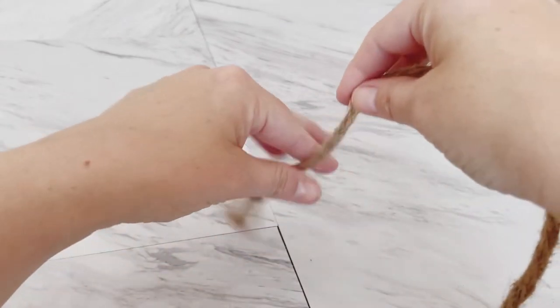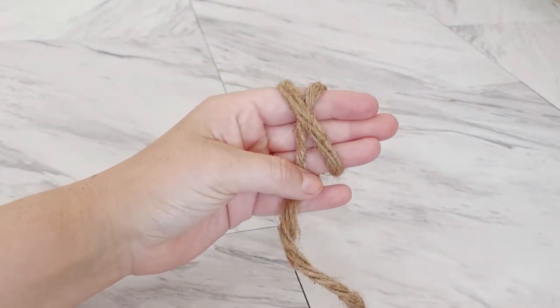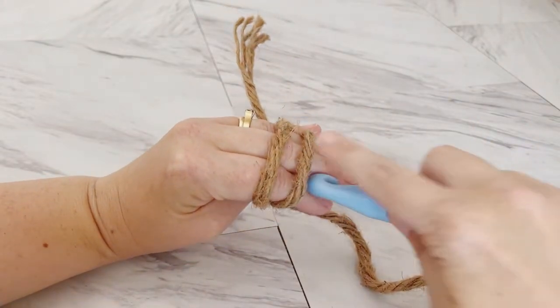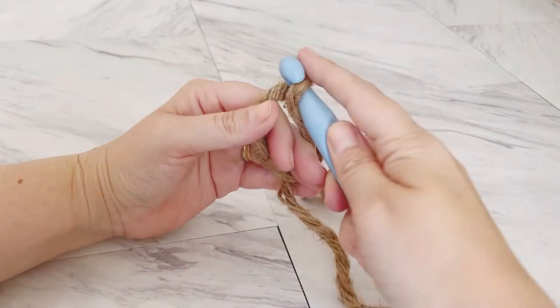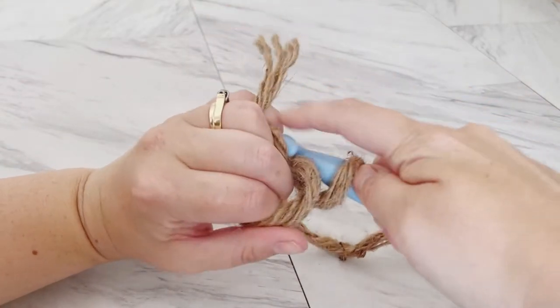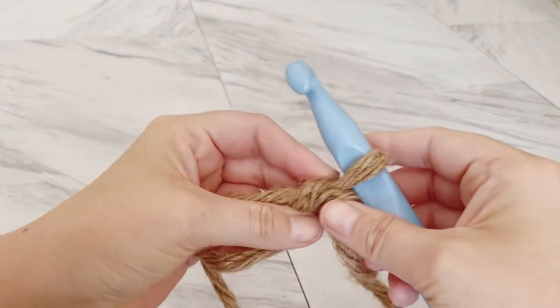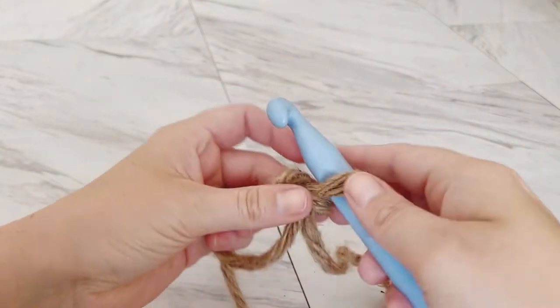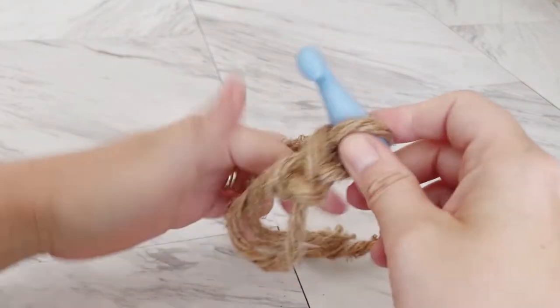We'll begin with a magic circle. As an alternative, you can chain four and slip stitch the ends together — it might leave a slightly larger hole in the center, but you can do that instead if the magic circle is not your thing. I've got my magic circle here; now I'm going to chain two, and this will count as my first stitch.